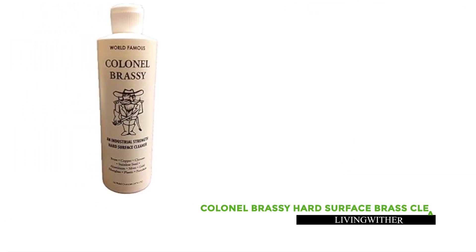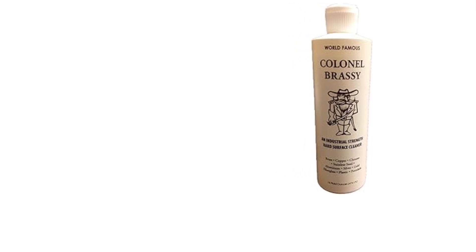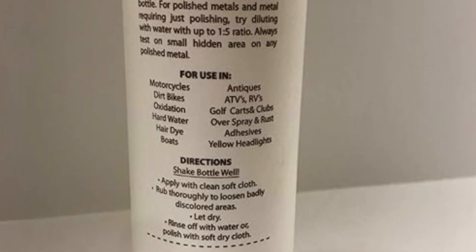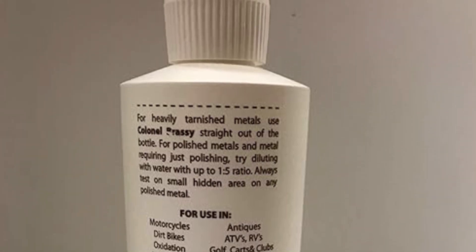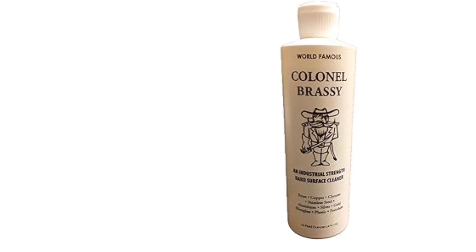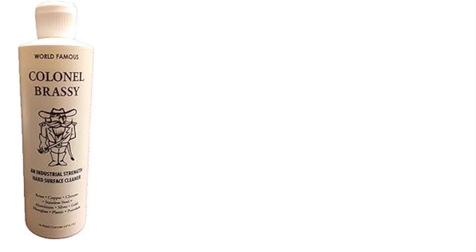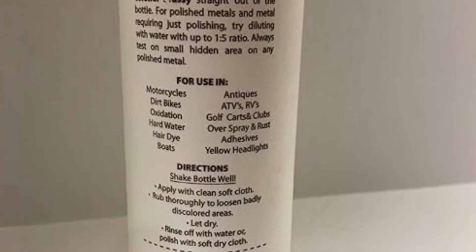Kernel Brassy Hard Surface Brass Cleaner. Introducing Kernel Brassy, the versatile industrial-strength hard surface cleaner and polish designed for brass, copper, stainless steel, fiberglass, and more. Its abrasive formula ensures thorough cleaning, but caution is advised for certain metals like polished brass, copper, gold, silver, and coated metals. Dilution with water may be necessary, or a small test area can be used to determine suitability. Kernel Brassy offers optimal results, leaving surfaces gleaming and revitalized. Ideal for both industrial and household use, it provides a powerful cleaning solution for a variety of hard surfaces, with the strength and versatility to tackle tough cleaning tasks effectively and efficiently.